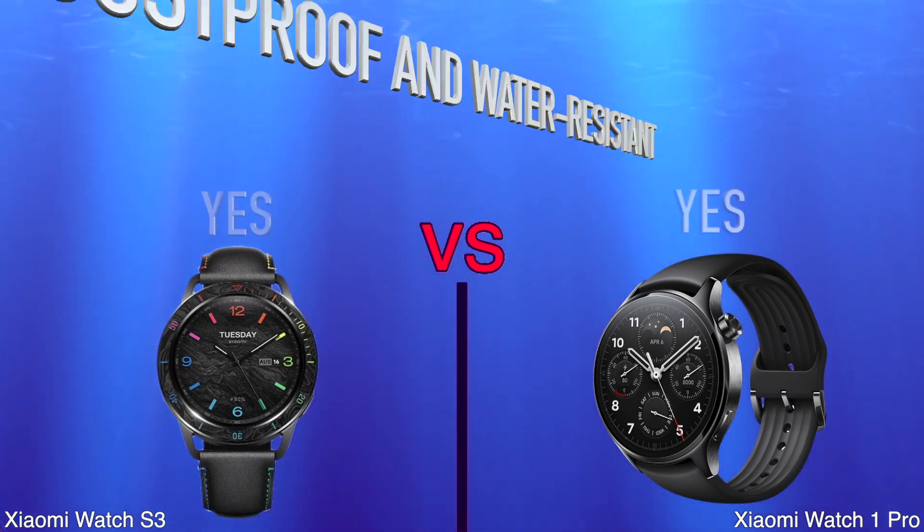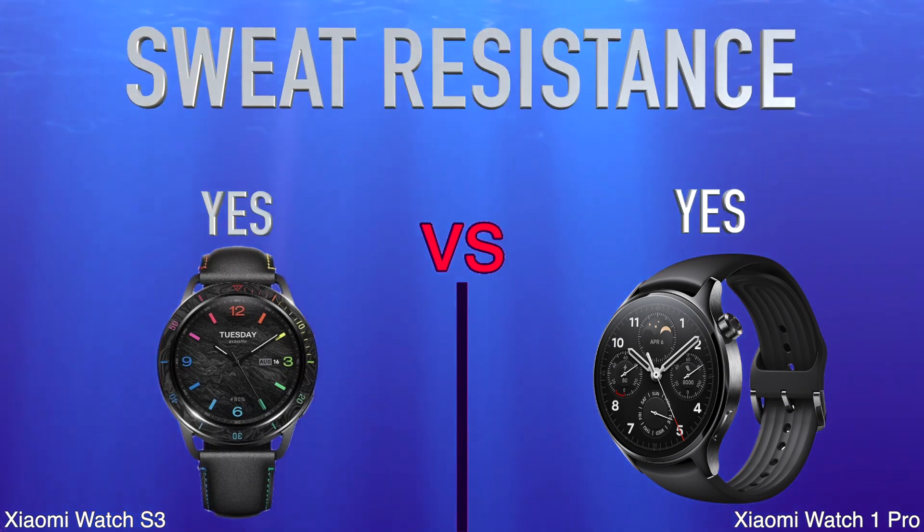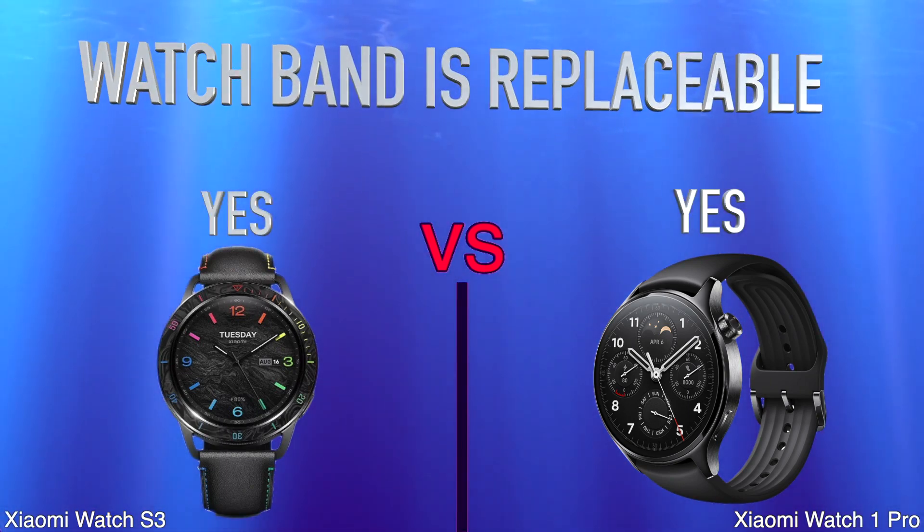Is Dustproof and Water Resistant. Sweat Resistance. Watch Band is Replaceable.